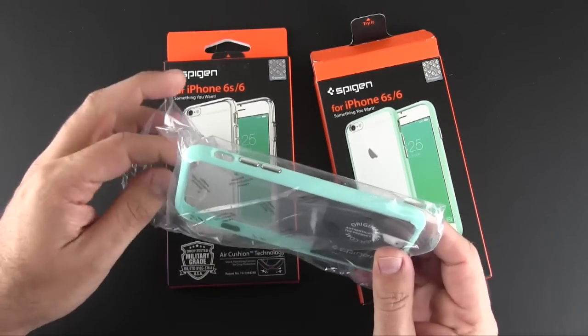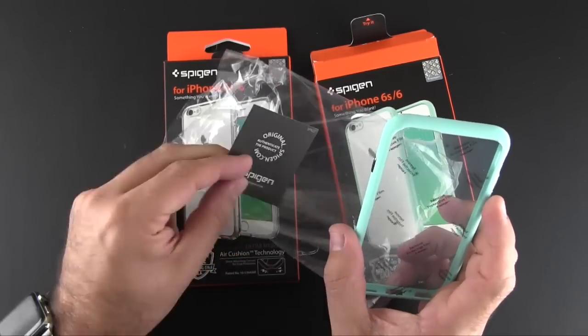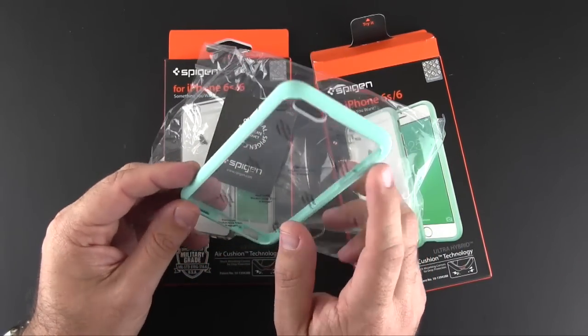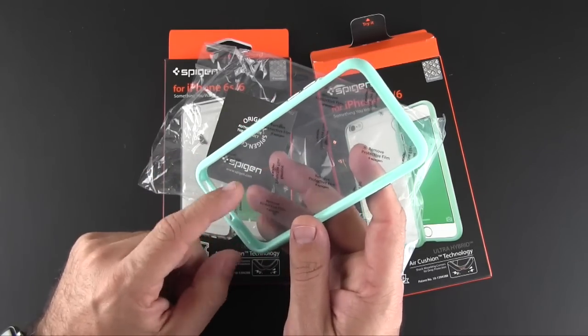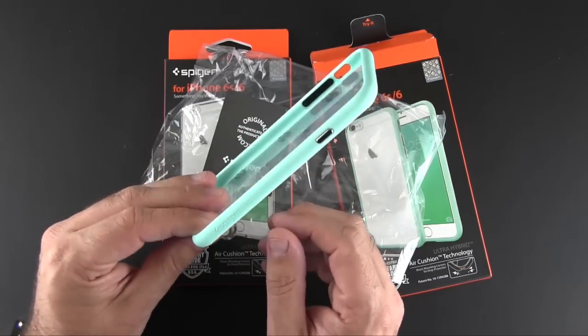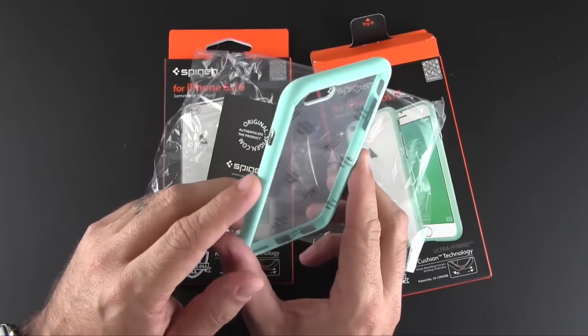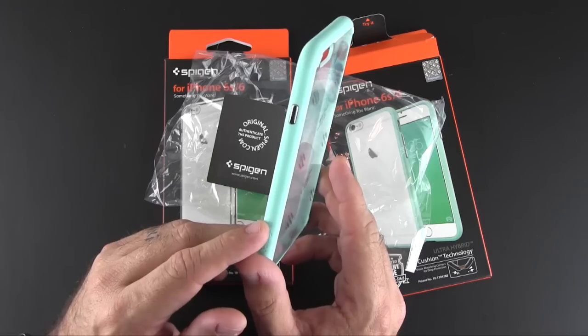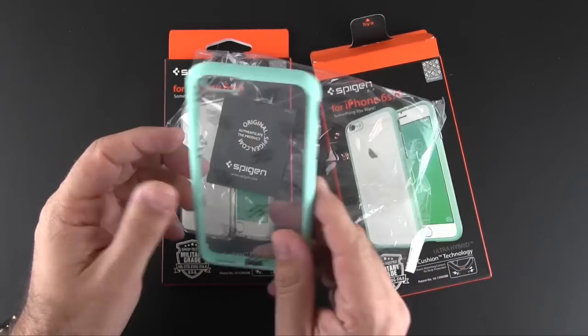Essentially in the box is just the case and a little certificate of authenticity. Before you use the case, you're going to want to remove the protective film that is on the outside and the inside of the case — that just protects it during shipping. You can see on this mint version that it does have metallic buttons for the power switch as well as the volume up and down.